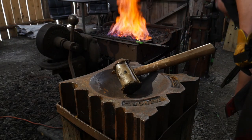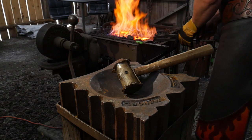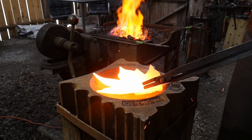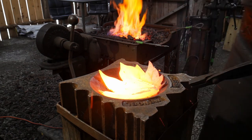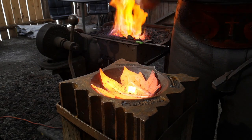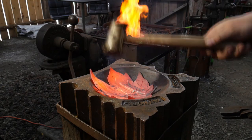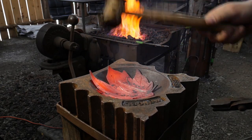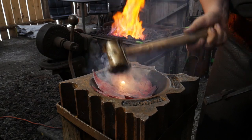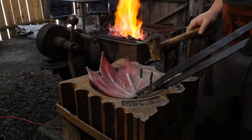Got my rawhide mallet sitting there, and my swedge block. Got the piece nice and heated up and now we're going to start working this down right into the base of the swedge block. Don't spend a ton of time hammering on the ridges themselves — get it down to shape with as few hits on the ridges as possible, because those ridges will flatten out. That's why we made them so deep to begin with. So there we go, got that dished to start with.